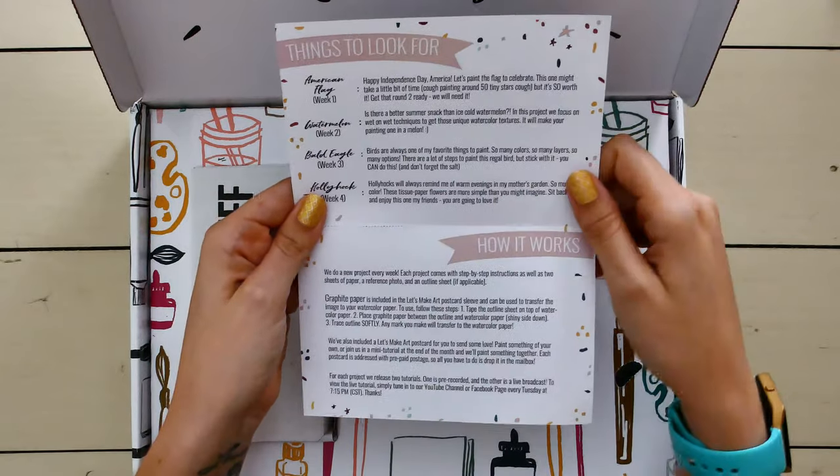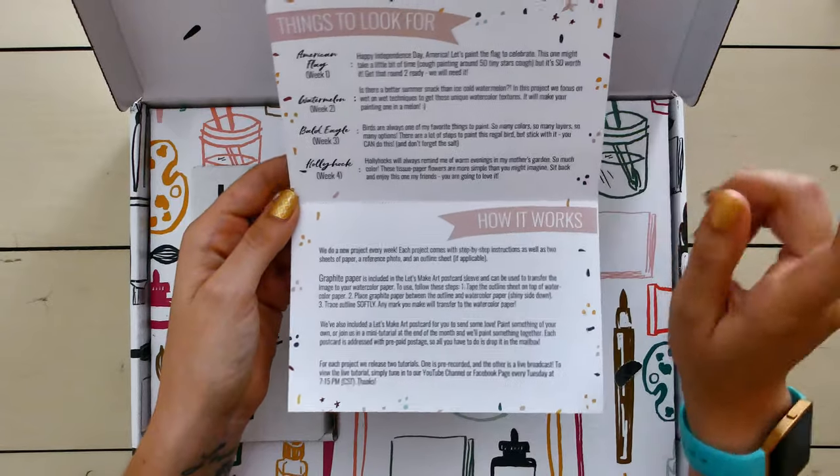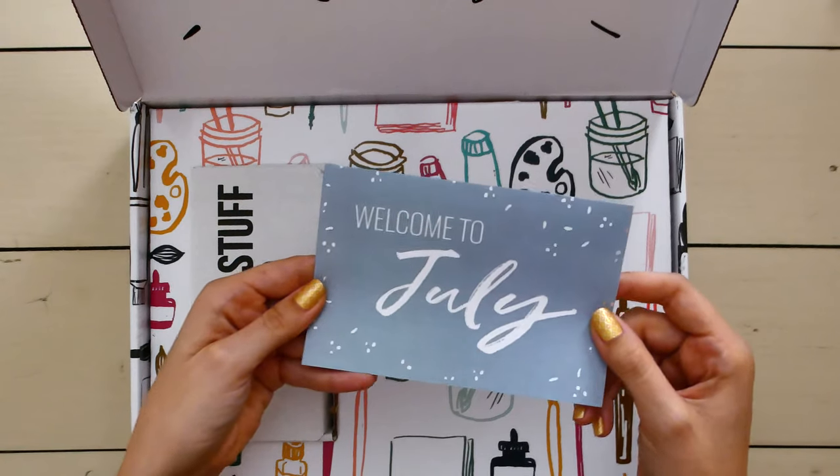It looks like we're going to have an American flag, a watermelon, a bald eagle, and a hollyhock. I do think I've seen these before, but those are the projects for July.